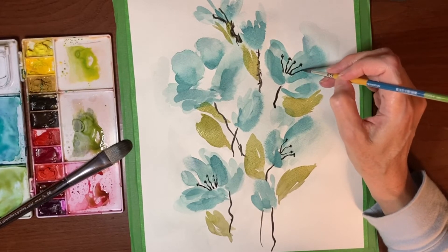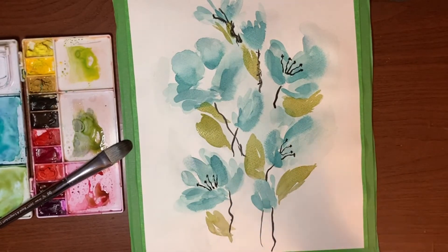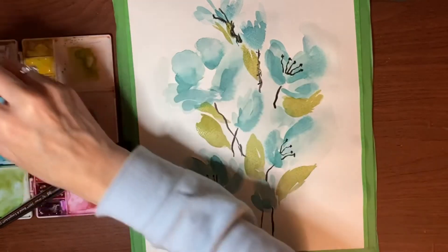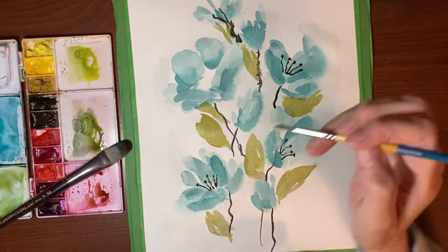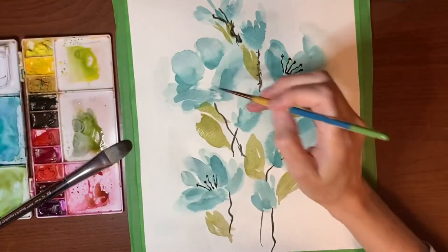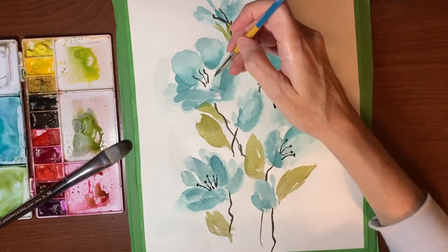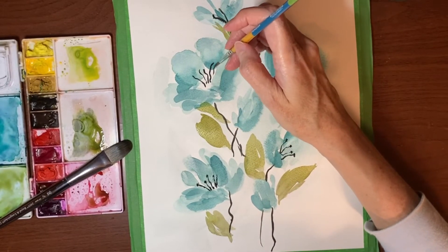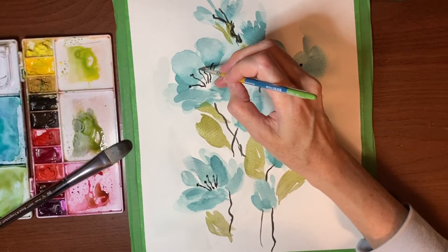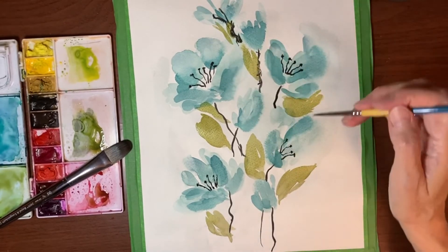I like this color blue with the green leaves — I think it's pretty. Let me add some stamens here, getting a little more paint. Just some crazy squiggly stamens like that.